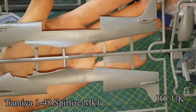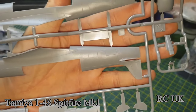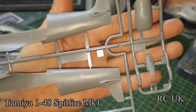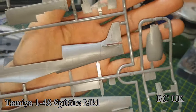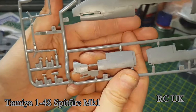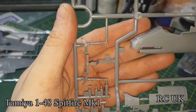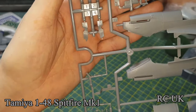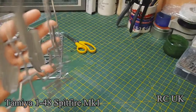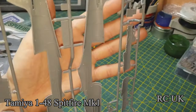The fuselage body has nice panel lines and some rivets. I've seen Eduard kits and they've got more detail than this, but it's still good — I'm not saying it's bad. It is really good still, but I have seen better. In my opinion I think Eduard kits are one of the best out there. For the money and what you get with them is superb. I haven't come across a bad Eduard kit yet at all.